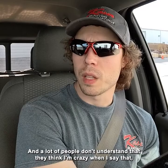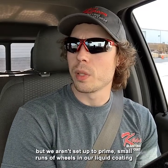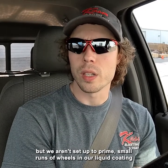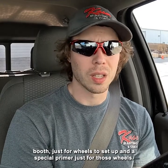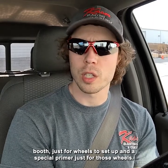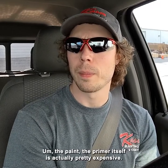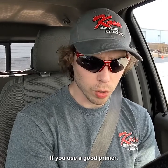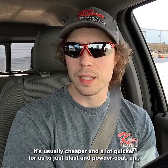A lot of people don't understand that — they think I'm crazy when I say it. But we aren't set up to prime small runs of wheels in our liquid coating booth. Just four wheels, setting up a special primer just for those wheels, just doesn't make a lot of sense. There's a lot of setup time involved, and the primer itself is actually pretty expensive if you use a good primer. So it's usually cheaper and a lot quicker for us to just blast and powder coat.